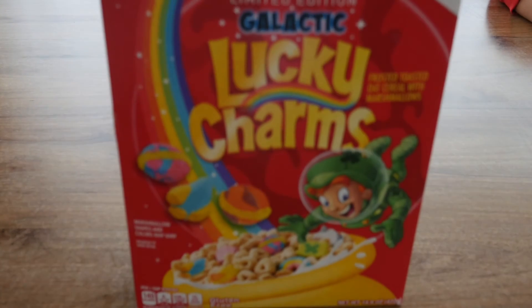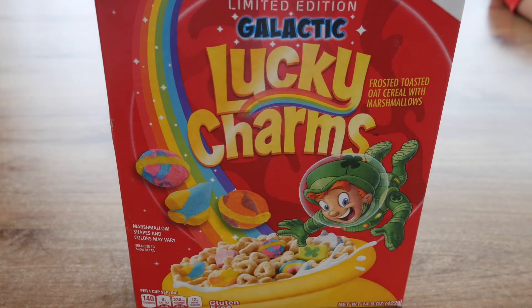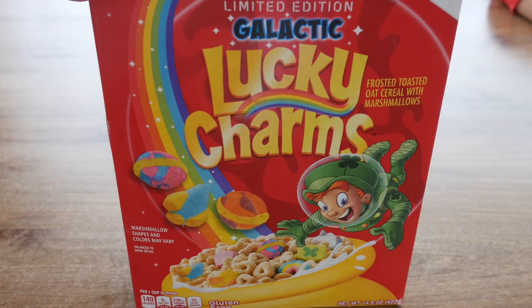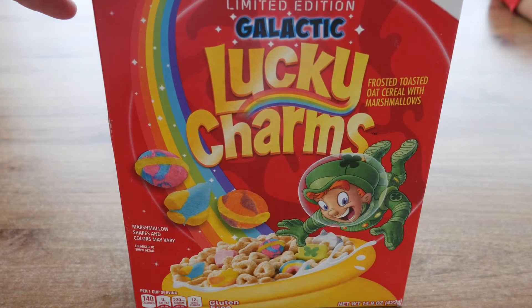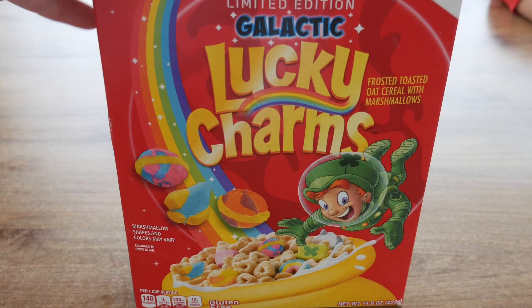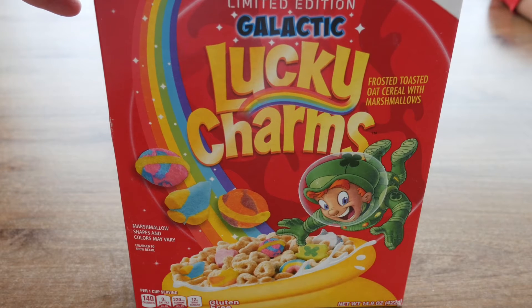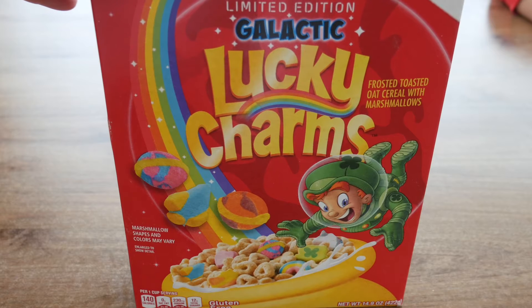Hi everybody! Today we as an Irish family are going to taste Lucky Charms for the first time. We're very lucky that a friend of ours from America managed to bring these over for us. These are the limited edition Galactic Lucky Charms, and I know in America a lot of people think that this is all the Irish people eat, but they're not actually widely sold in Ireland — you have to get them in specialized shops.